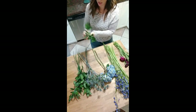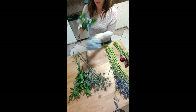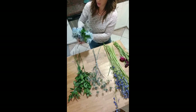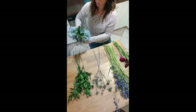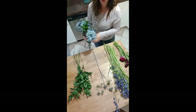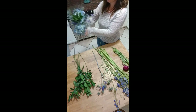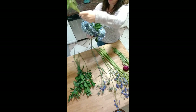Start first with foliage and then we're going to add in our hydrangea and then the thistle. The thistle is going to help support the hydrangea in the bouquet, and we're just going to adjust as we go, creating a very nice round shape. And then we're going to start adding in some of this nice deep blue Belladonna Delphinium. You can kind of poke it through the middle of the bouquet if needed.